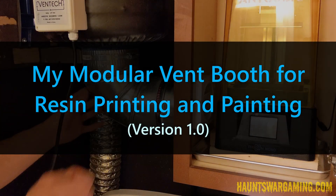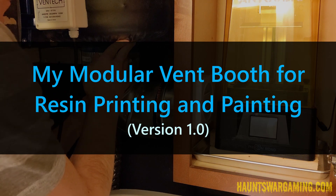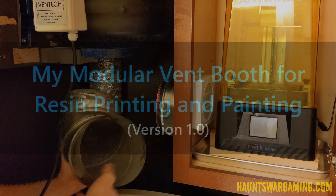Hello there, it's Justin from Hans Wargaming. I recently upgraded my vent booth for my resin printer and I wanted to show you guys what I did.